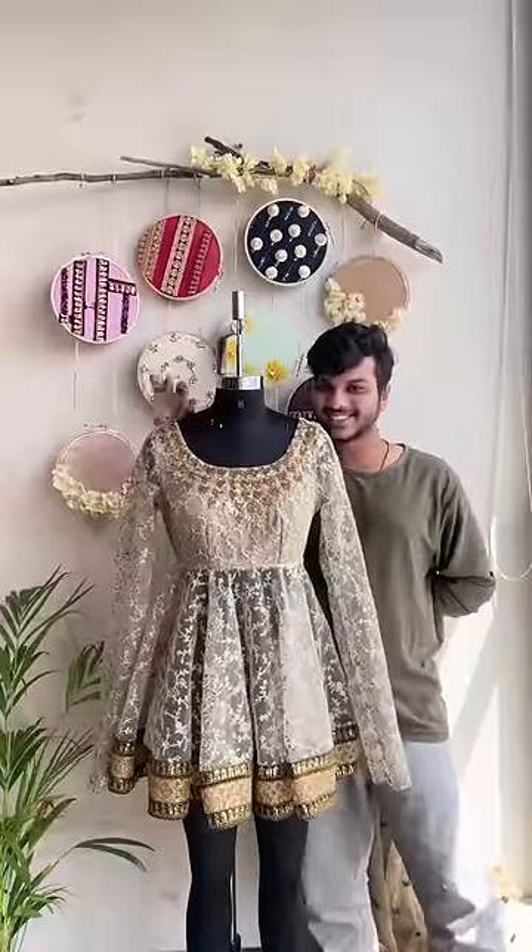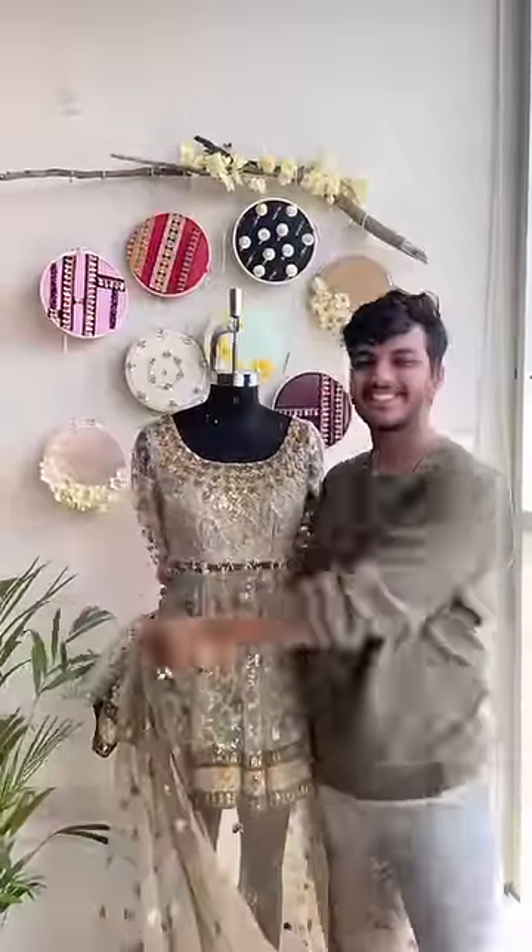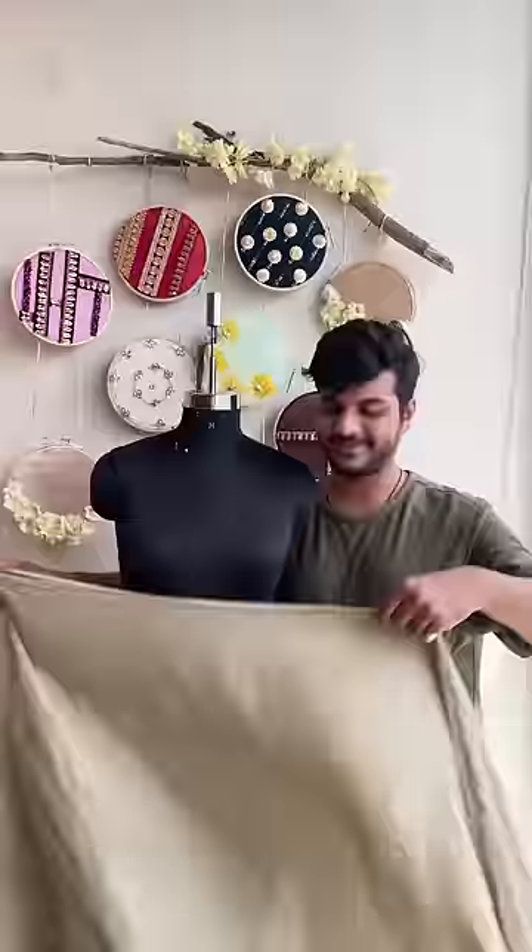Hello friends, our shirt is ready but without pants. We are making a set of shorts, not a frock. Take a fancy net fabric for the shorts and make short shorts.